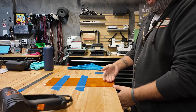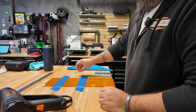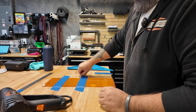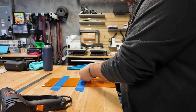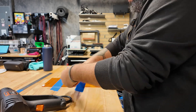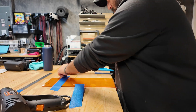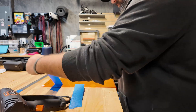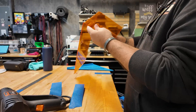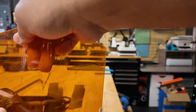Usually the first tape that you put here is going to lose its tack because of the heat, so just be aware of that. Look at that — you have a nice bend there.